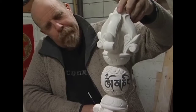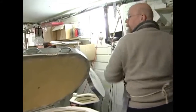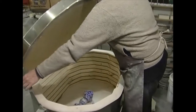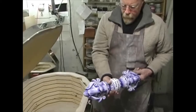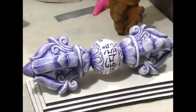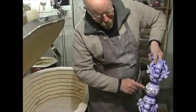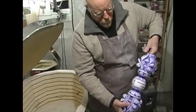Now this is going to turn blue — when we see this again, it'll be blue. At 1,816 degrees Fahrenheit, after the glaze firing, the black that I applied to the surface turns cobalt blue. And you've got the mantra — Om Mane Padme Hum, a Tibetan mantra.